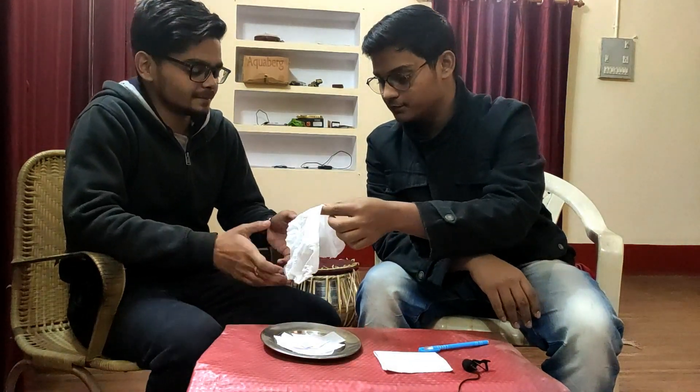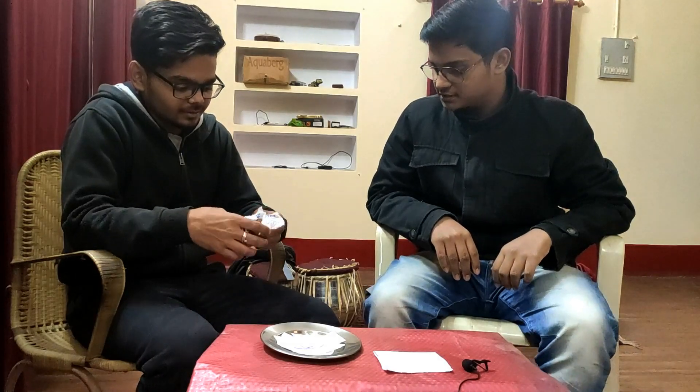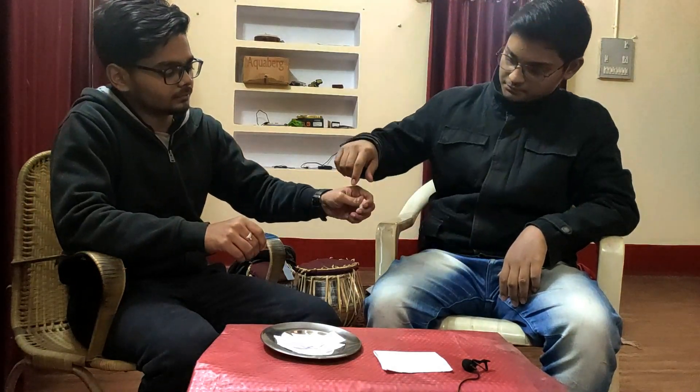Now what will happen? You tear it — yes, yes — and let's see how good the crumple is. Crumple it, make it a ball. Ok, some pieces — just make it a ball. Ok, now see. Now what will happen? Take it, I will grip it very well.